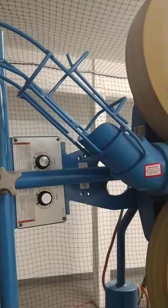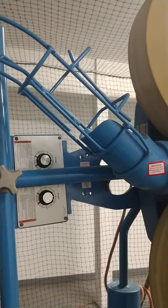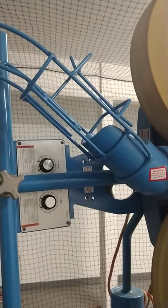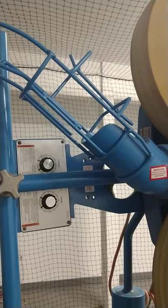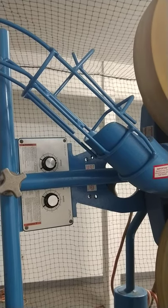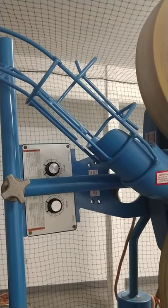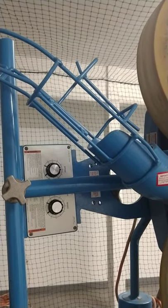The trick with this thing is that the numbers on the dials are not miles per hour — they're just for measurement. The top dial is what you set first. To make sure you're throwing a strike, the bottom dial should be 35 clicks higher than the top dial. So if you set the top dial at 50, this one should be set at 85.